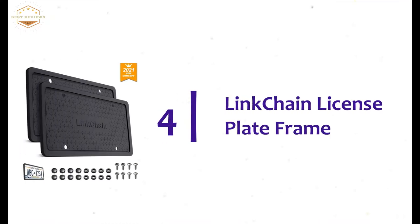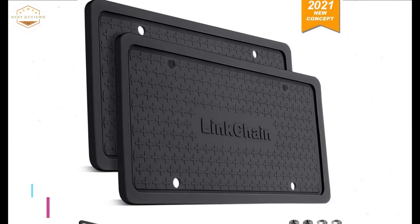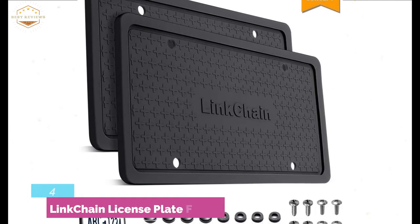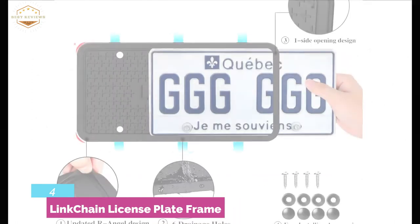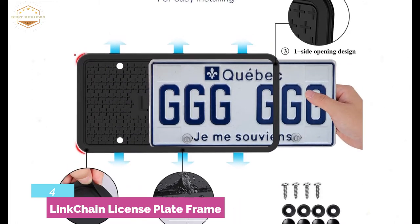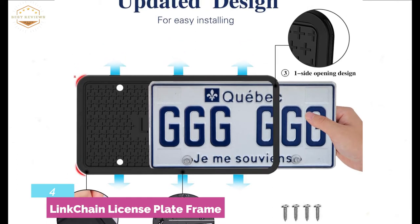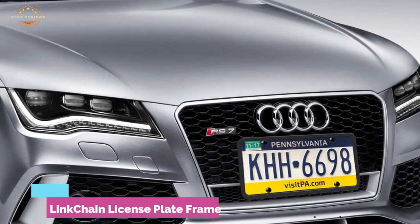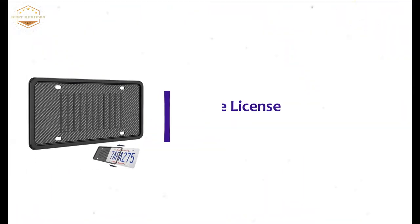Number 4 in our list: Link Chain License Plate Frame. Made with an updated one-side opening design for easy installation. It fits all American and Canadian cars and the smart protective design prevents plate damage. It can work without damage in the temperature range of 60 to 250 degrees. It's a weatherproof and rattle-proof frame ideal for any weather. The high-quality silicon TPU construction protects against cracking and fading.